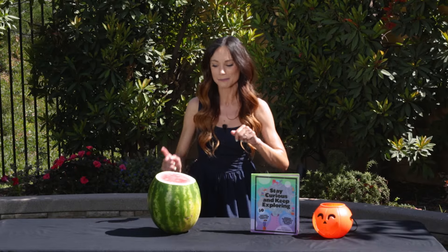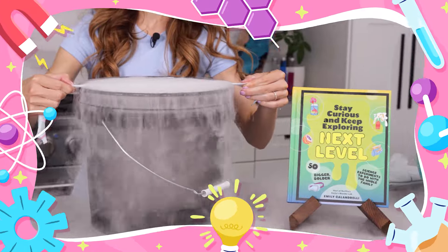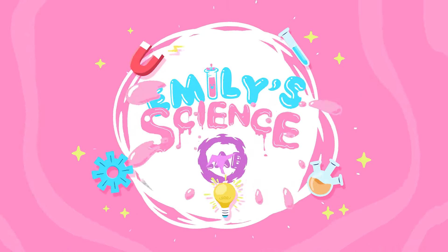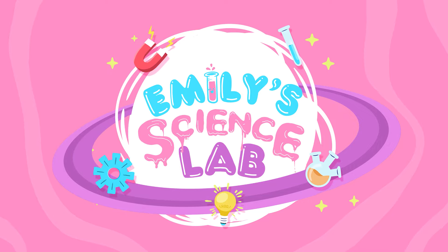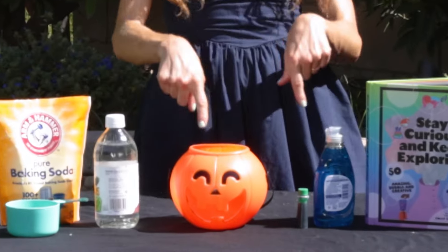Now get outside, because this fruit is about to be sick. First, I'm going to teach you how to make a barfing pumpkin.